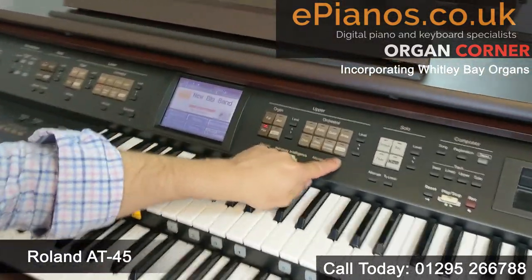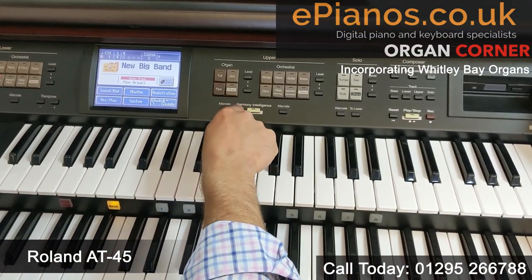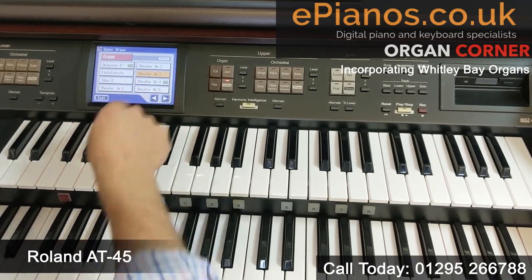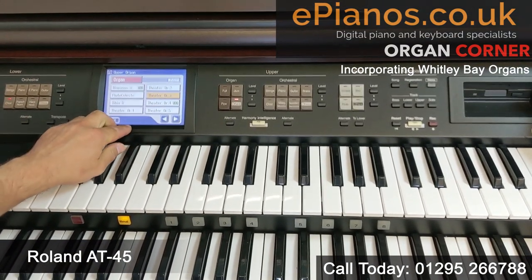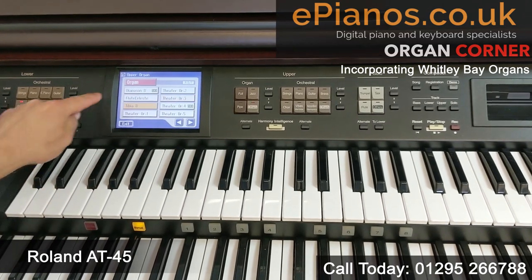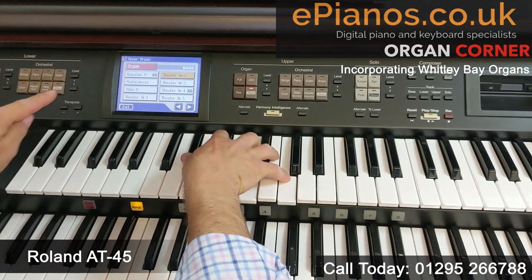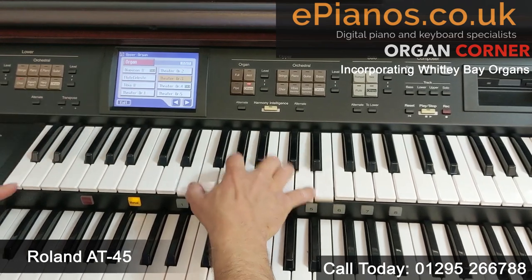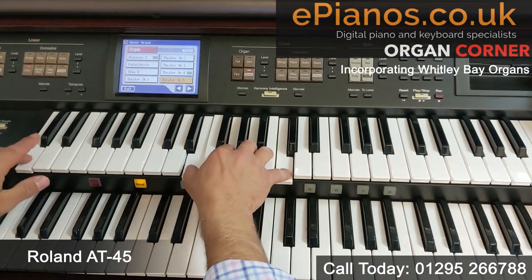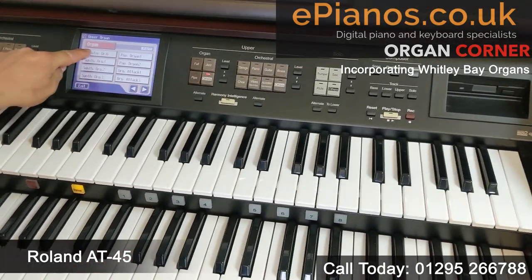Each section has a button called Others. This Others button is quite clever — because they can't put a panel with all the sounds on at once, Others gives an option for another couple of sounds. If we press Others in the organ section, we have seven pages and we're on page five of seven. For theatre organ sounds with Others turned on, we can choose between tibias and other great preset theatre organ sounds.